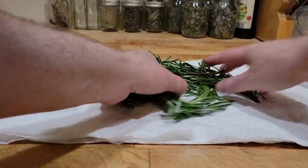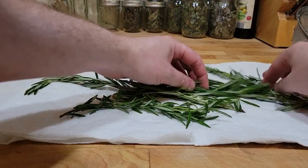Next, lay the rosemary out to dry on paper towels, making sure to let it dry out completely.